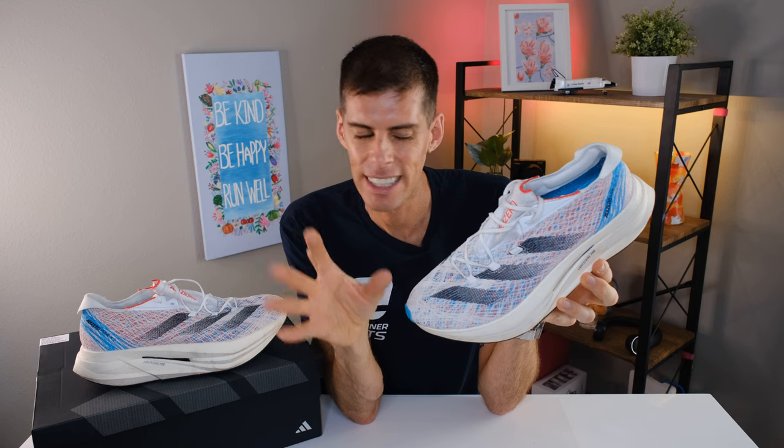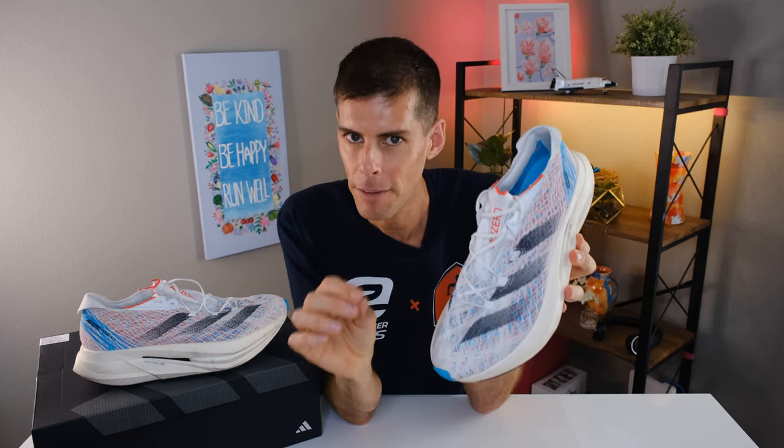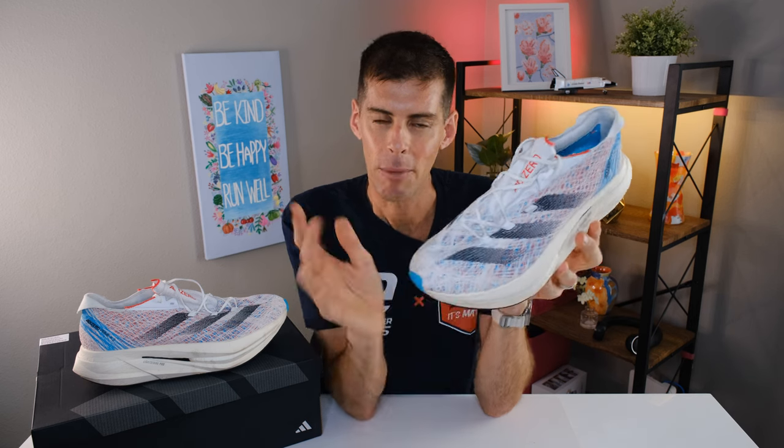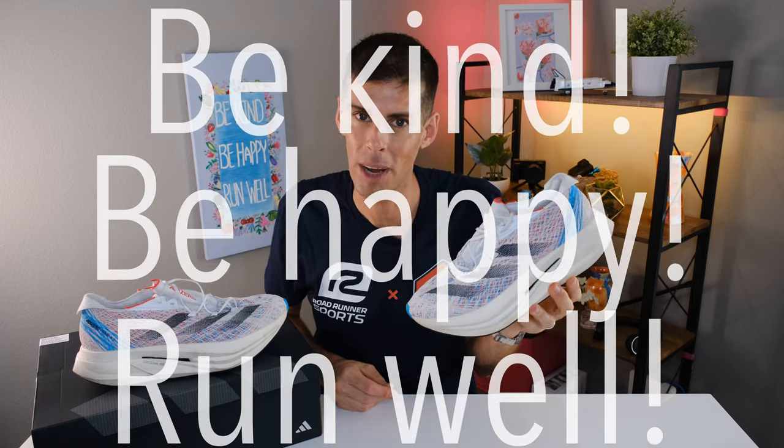That said — $300 is a lot of money. Are there better options out there? There are a lot of shoes out there, and spending $300 on this is going to be a stretch for most people. But if you have the disposable income and want something a little different to fill a niche, the shoe feels fantastic. You probably wouldn't want to race in it, but as a training shoe this is pretty good. Also worth noting: the Strung upper is made with at least 50% recycled materials, so Adidas is doing their bit for the planet. This is a solid training option — I'm going to keep running in this one. This is Matt B, and this has been my review of the Adidas Prime X2 Strung. Be kind, be happy, run well.